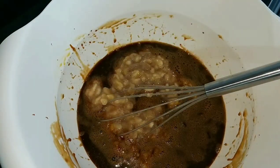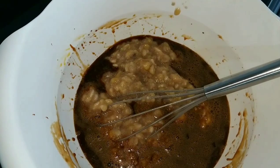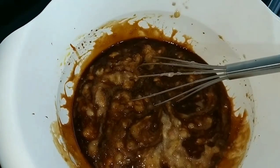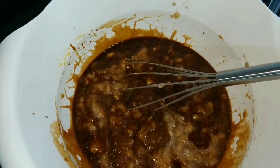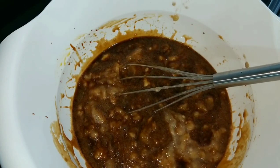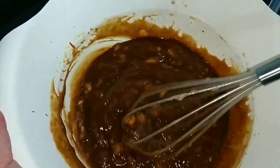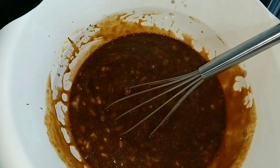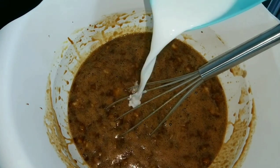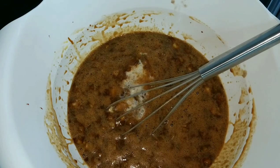I'll put the full ingredients list in the description box below. Now add the mashed bananas — 1 cup for 12 muffins, 2 cups for 24 muffins. Mix together until well combined. Then add milk — one-quarter cup for 12 muffins, so two one-quarter cups for 24. I prefer using whole milk because it's richer and creamier.